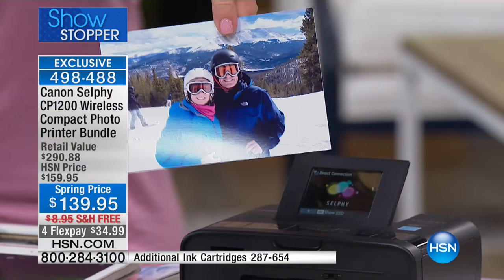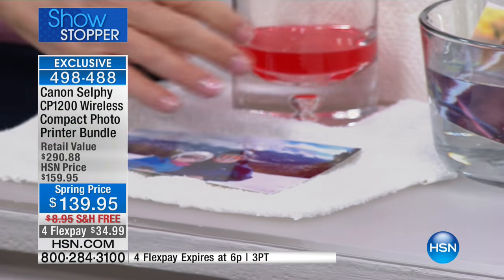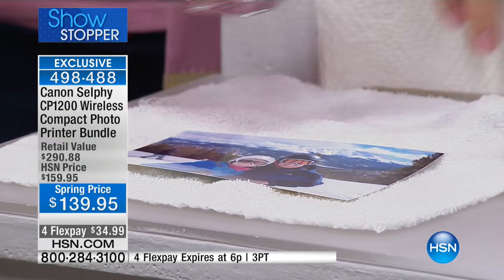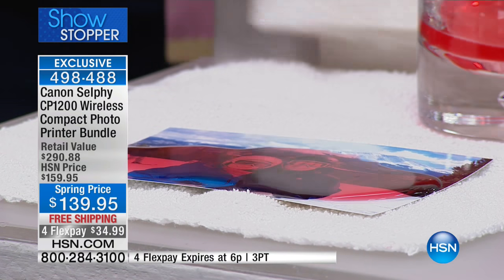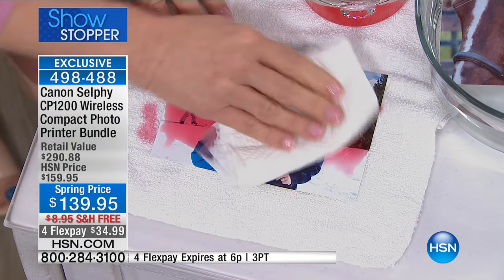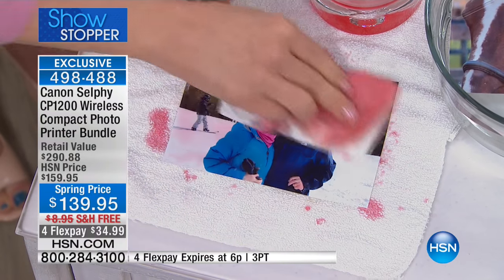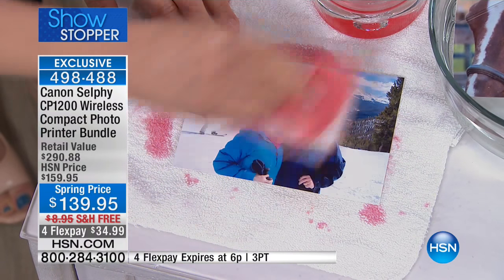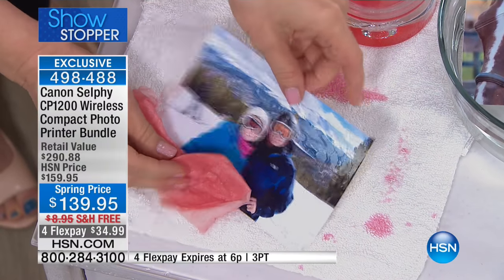I want to show you this picture right here — this picture will last up to 100 years. We're going to put this to the test right here. I'm going to actually pour on it — it's laminated, so this is totally different than your other pictures. Look at this: notice how the colors don't bleed. That's red soda. If you want to put it into a photo album or into a frame, this will last up to 100 years — the colors do not bleed.